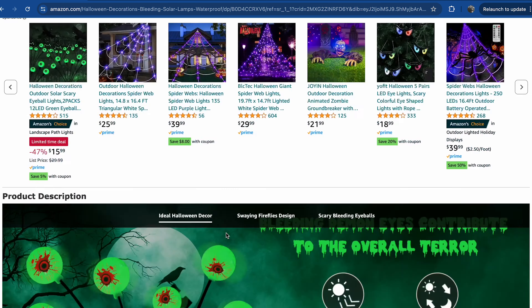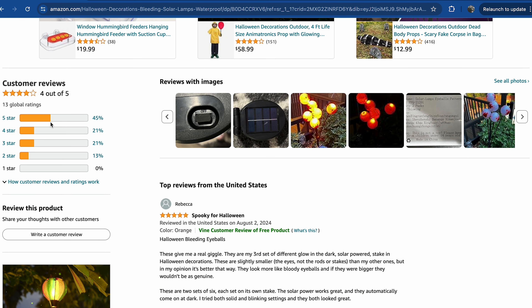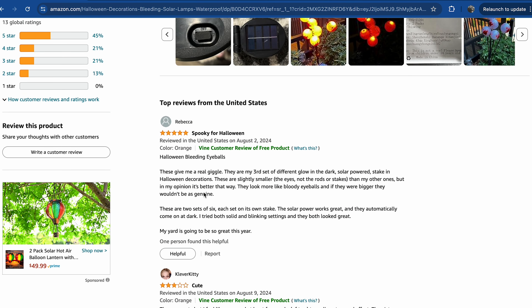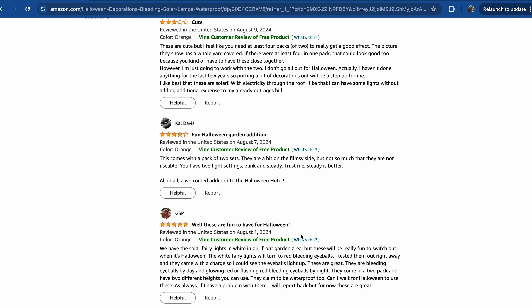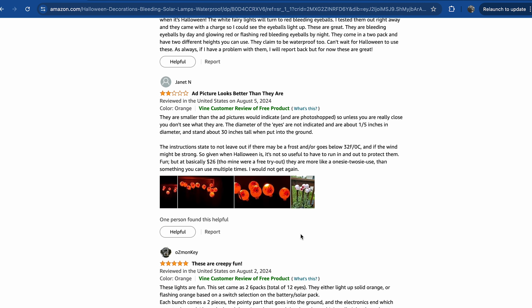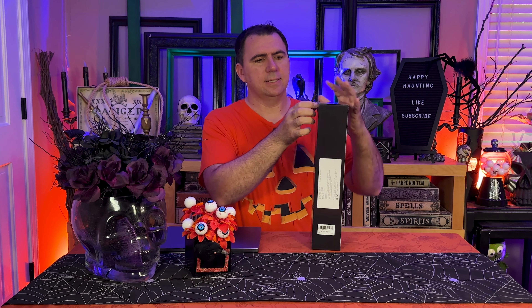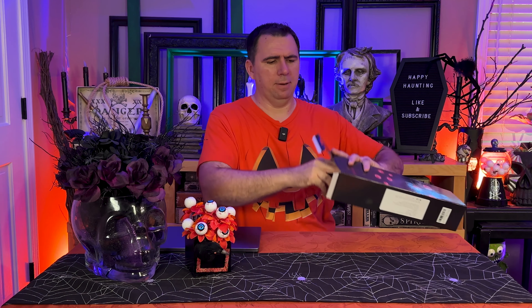Let's scroll down and check out the reviews. Looks like they've got four out of five stars — not bad. There's a big section of five-star reviews. People say it's spooky for Halloween, it's cute, it's fun. One review says the ad picture looks better than they are — that's what we're going to find out today. So let's go ahead and open up the box and see inside. I'm hoping these are better than the ad appears.